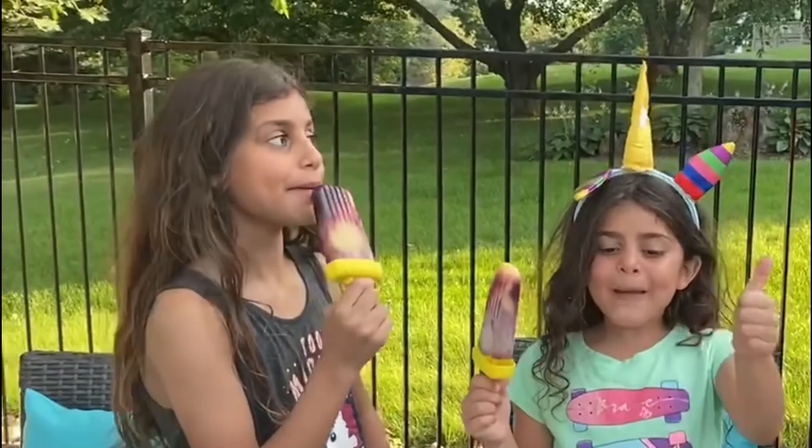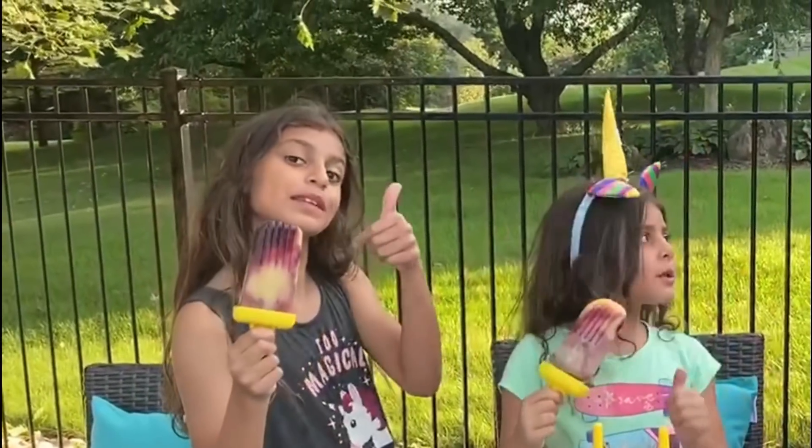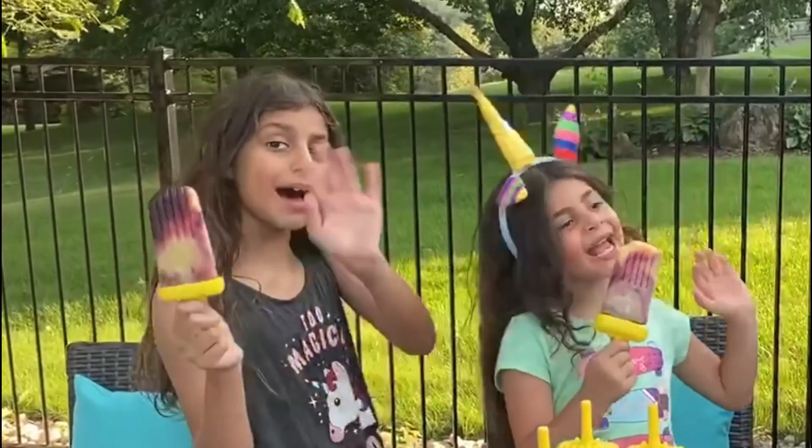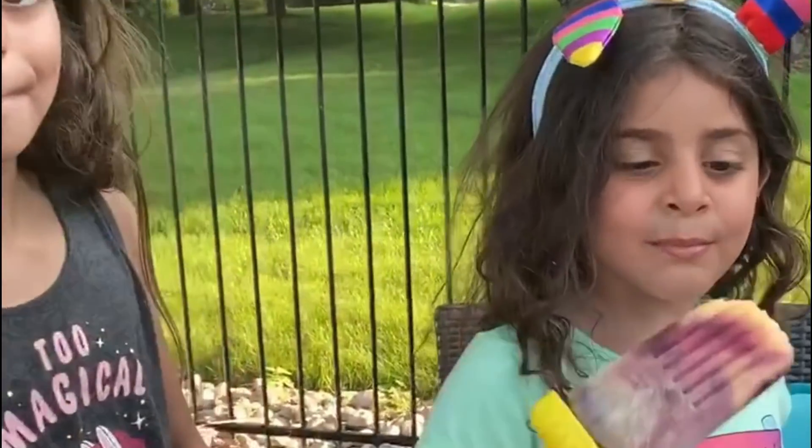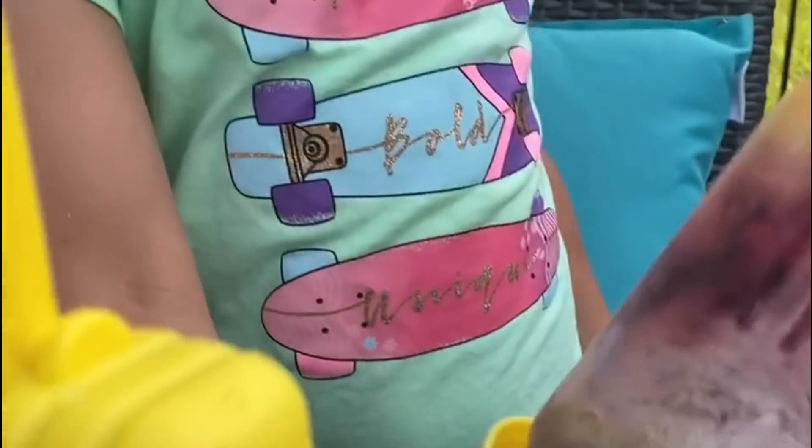Bye guys! Hope you enjoyed this video. Make sure you give me a big thumbs up and subscribe. Give this video a big thumbs up if you love Sally's popsicles. Yummy, yummy. See you next time. Have a nice day!